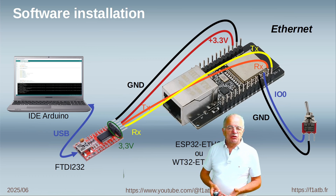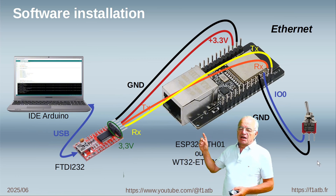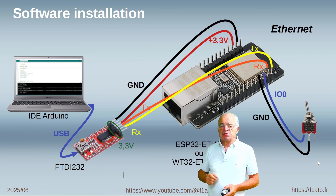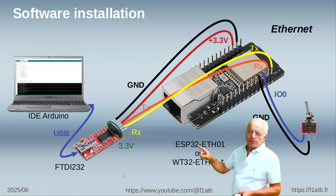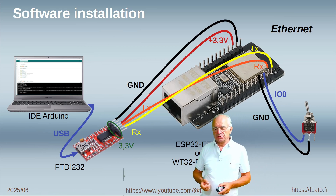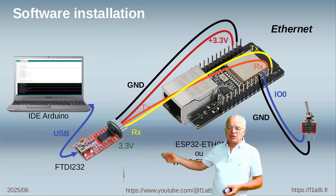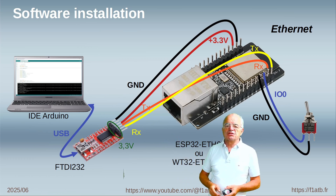To inform the ESP32 that we will download a software code to it, we need to put GPIO0 at ground level before we power up the ESP32. For example, install a simple switch — switch GPIO0 to ground, then power on the ESP32. After that you can remove the switch and you are able from your Arduino IDE to download the code to the ESP32.